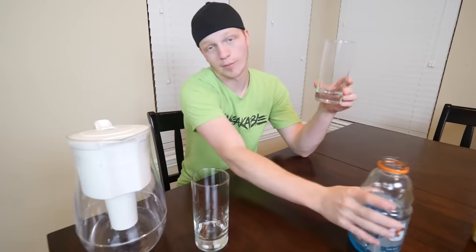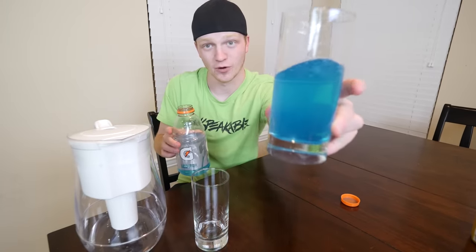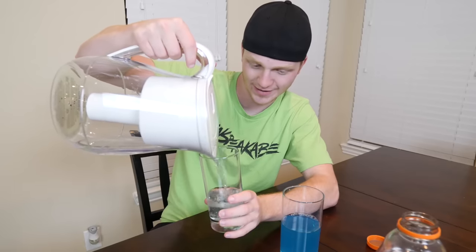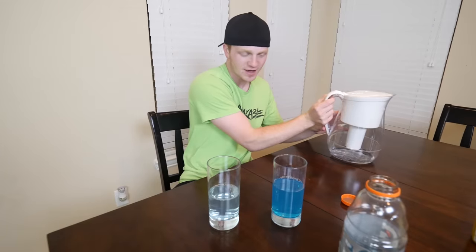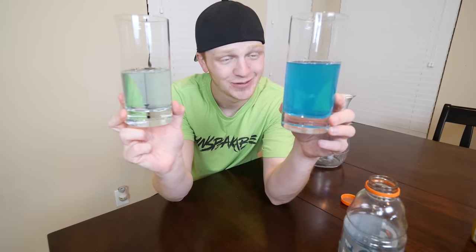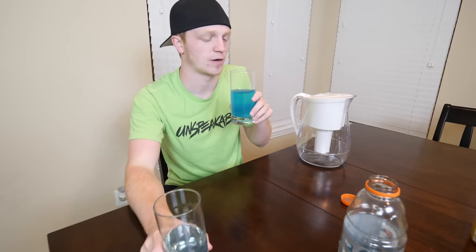I've got two glasses here. We're gonna pour the normal Gatorade in one glass — that's our normal Gatorade — and then we're gonna pour the filtered Gatorade in this other glass. It does have a little bit of a blue tint to it. Very, very slight. There is a very slight blue tint to this one. So now I'm gonna drink them to see if they're any different. Starting with the normal Gatorade first. Yep — it still tastes the same.